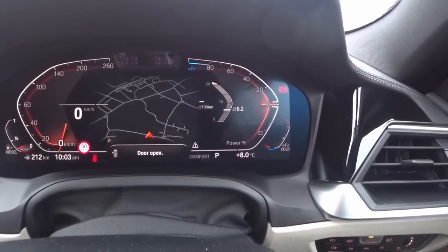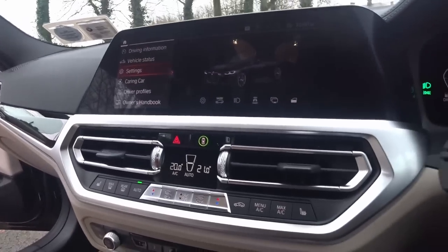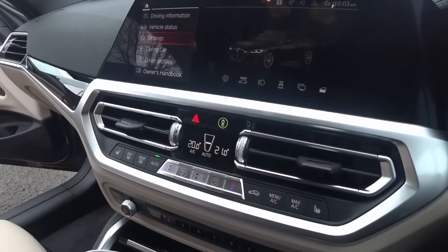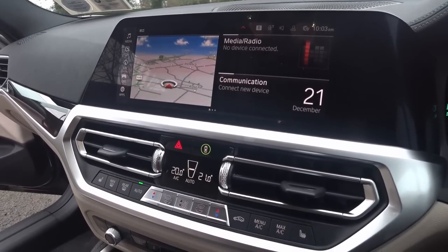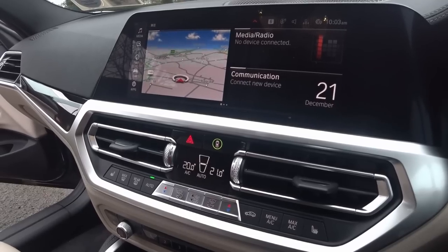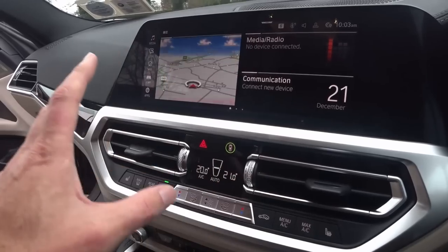There we are — 6.2 litres per 100 kilometres is what the car is reporting to me. It feels more efficient than that. Moving across here, I have an infotainment system which is actually pretty good. The BMW iDrive system isn't as bad as it used to be, but it's still pretty complicated to get in and out of stuff. But generally speaking, everything is on the screen that you want to see.